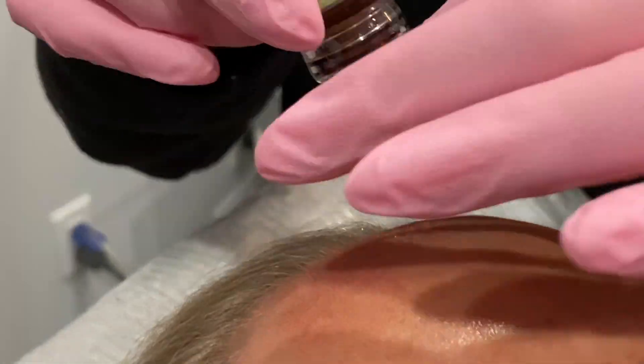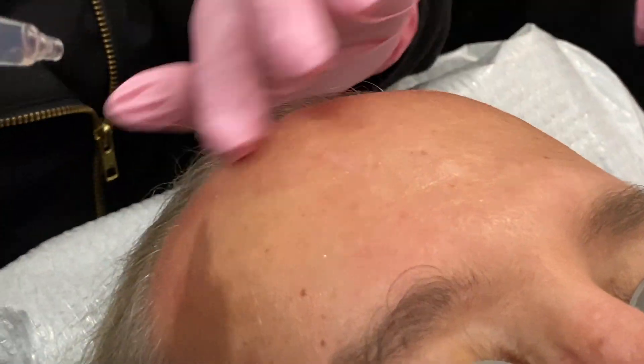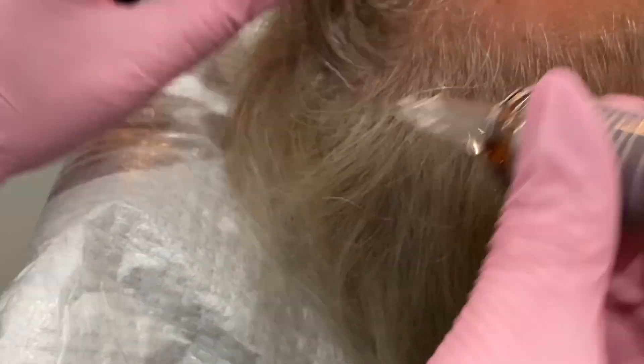It's called CaraLays. What they do is use CaraFactor, which is for hair growth, in combination with the LasyMD or LasyMD Ultra. CaraFactor is made up of growth factors that are similar to what's in platelet-rich plasma. They looked at all the growth factors in platelet-rich plasma that helped hair, and they amplified them up 50 to 2,000%, but they took out all the ones that actually inhibited hair growth.